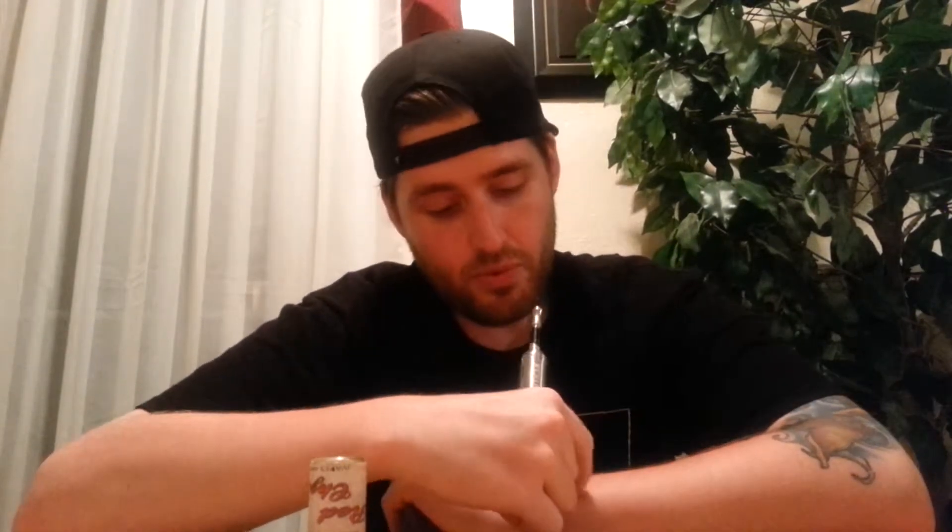Upon inhale I really get more of a tart, sour, more berry-ish type flavor. I'm sure the lychee is in there — there is something else and that's obviously what it is — I just can't compare it to the real thing. I do get that little bit of tart on the inhale.